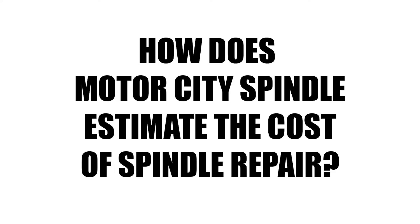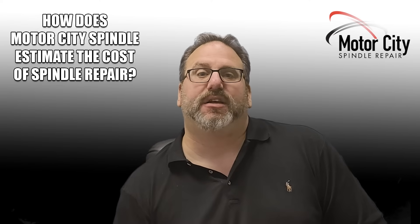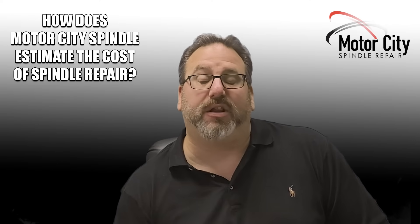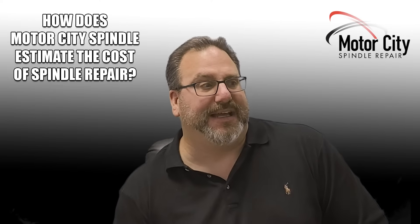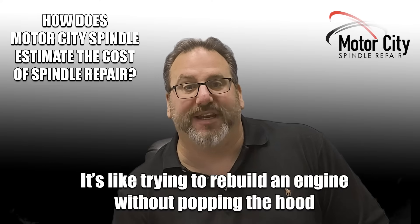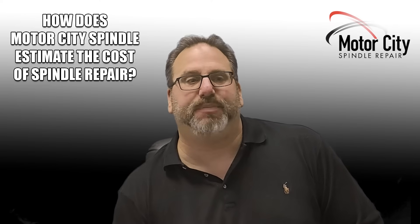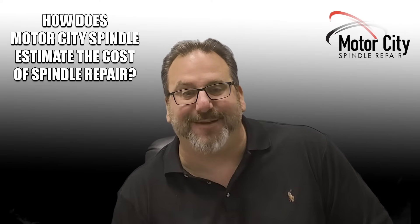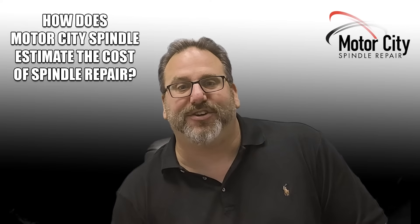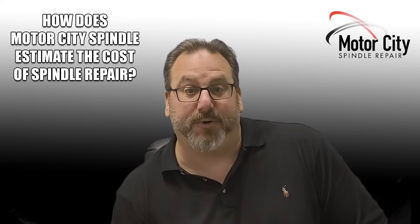Hey Ted, how does Motor City Spindle estimate the cost of a spindle repair? This can be difficult if you don't have a lot of experience rebuilding an exact make or model spindle. As Ray Baldwin used to say back in the day, it's kind of like trying to quote rebuilding an engine without popping the hood. But if you've rebuilt hundreds and hundreds of spindle motors and you've popped that hood hundreds of times, it's not too difficult to look at your costs in labor and parts and give a breakdown for those spindle repairs.